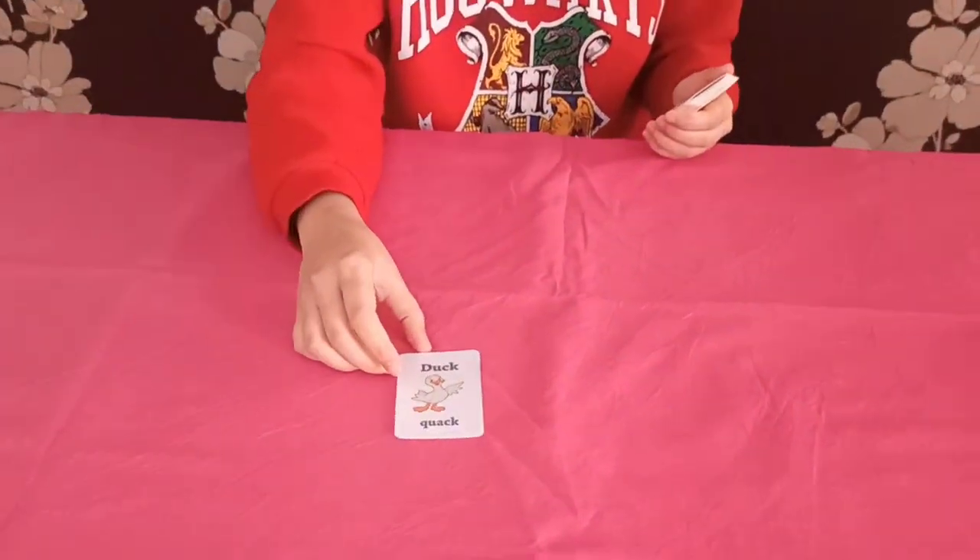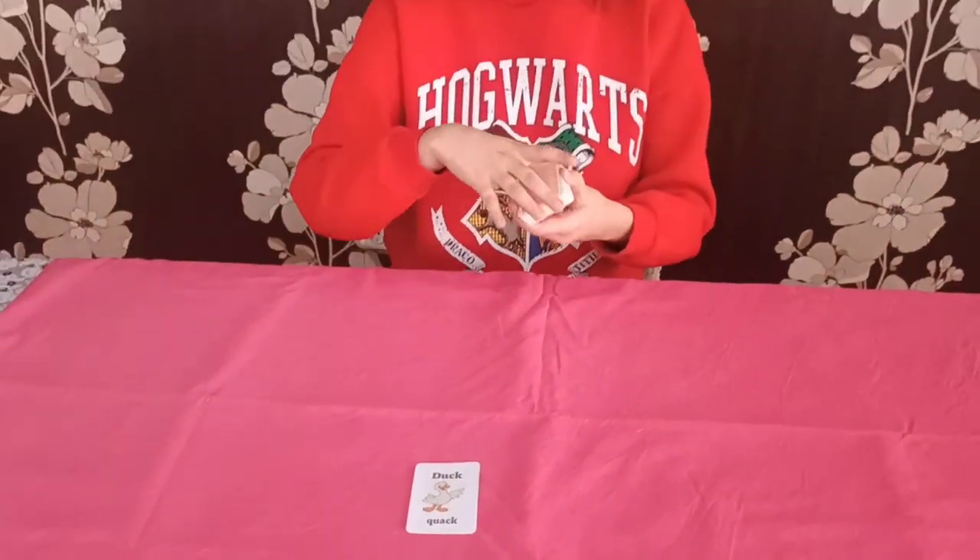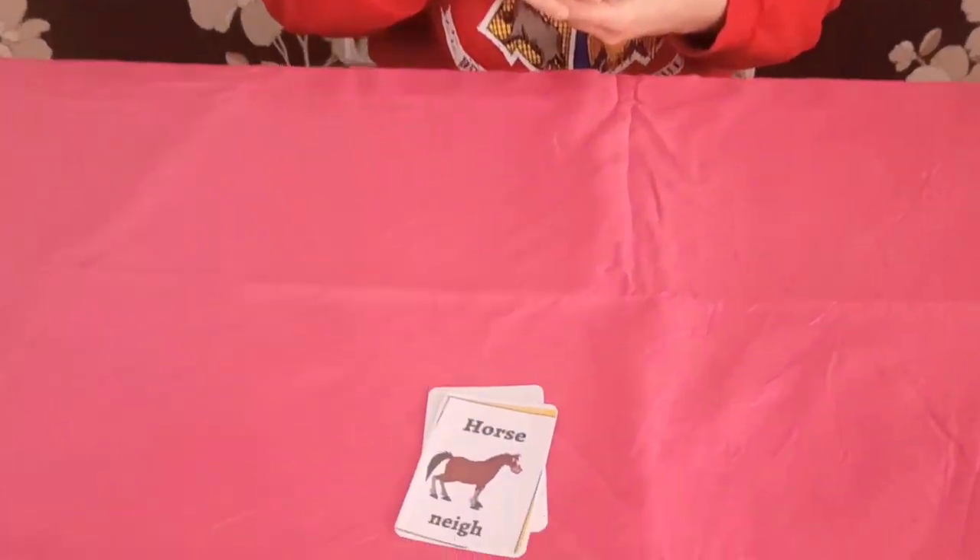So here we go — is it this one? No. I wonder where it is. Let's try again — is it this one? No. I guess that doesn't really work, does it? So I think I will do another trick here and just turn your pet's card to find it.